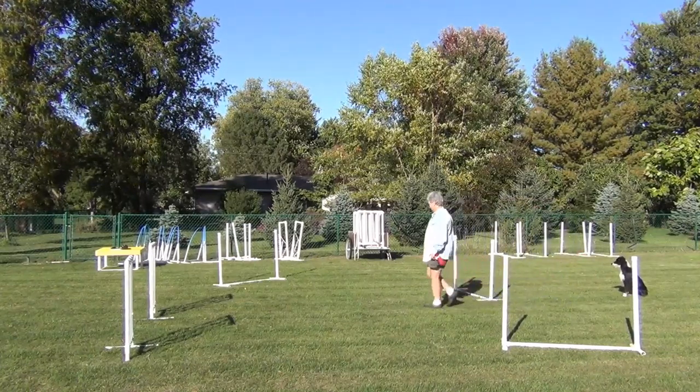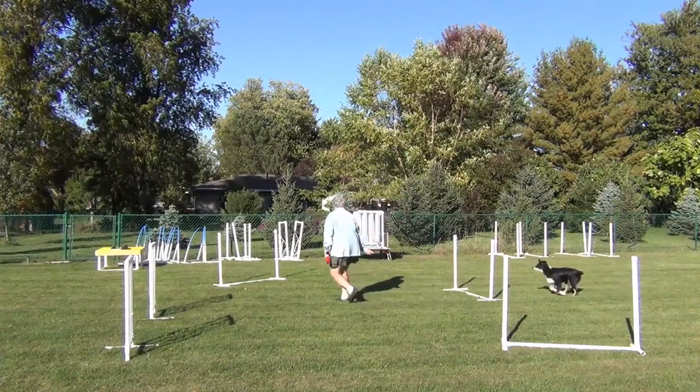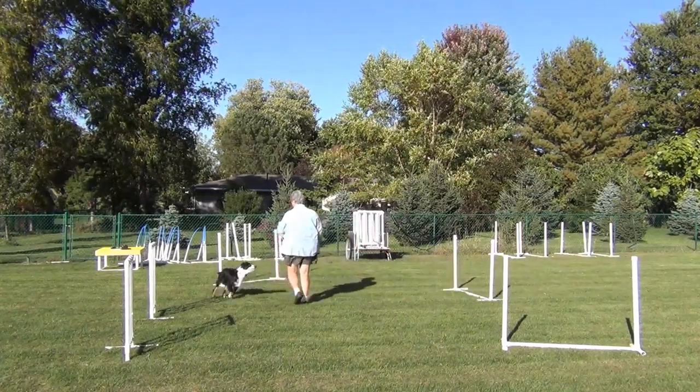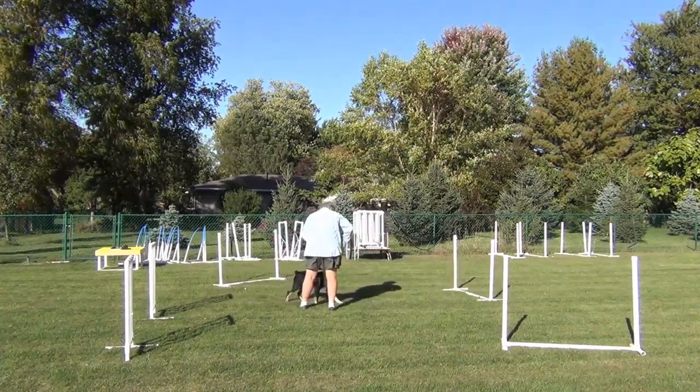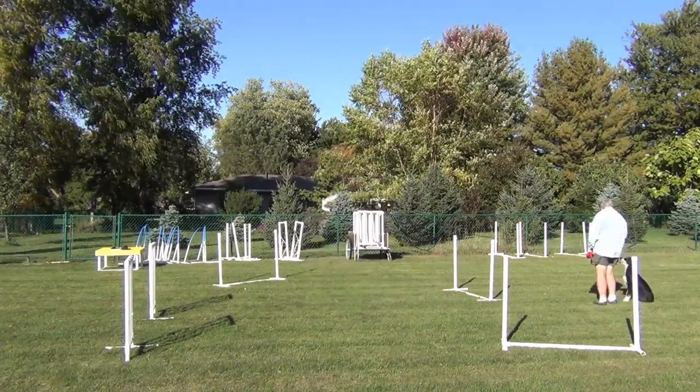Now we'll try the complete exercise again. That time I'm a little too early with my Threadle cue, but I reward Willie handsomely because he was so quick to respond to it.